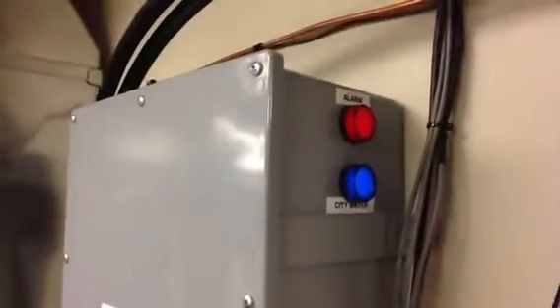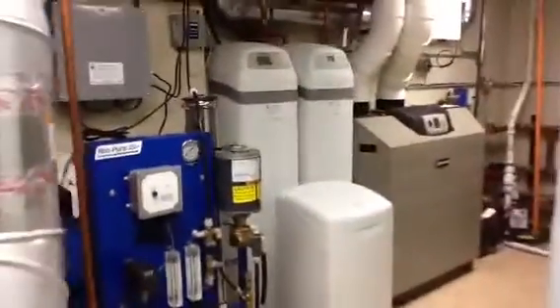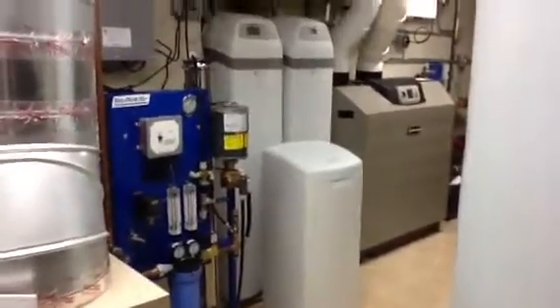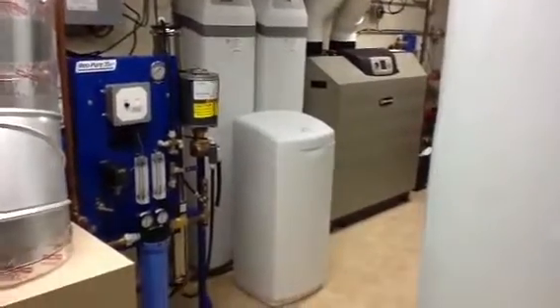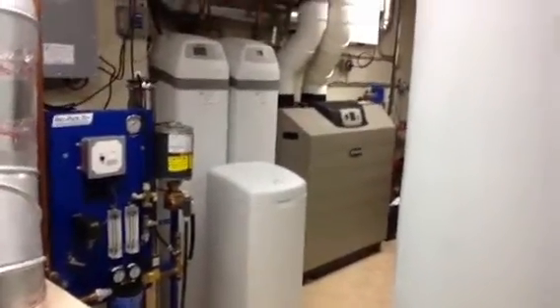The PLC is contained in here. There are indicator lights so the homeowner knows when there's an alarm condition or if they're running on city water. Thank you for watching this video from Countryside Eco Water. You can see us online at www.CountrysideEcoWater.com and see our other YouTube videos on that channel as well. Thank you and have a great day.